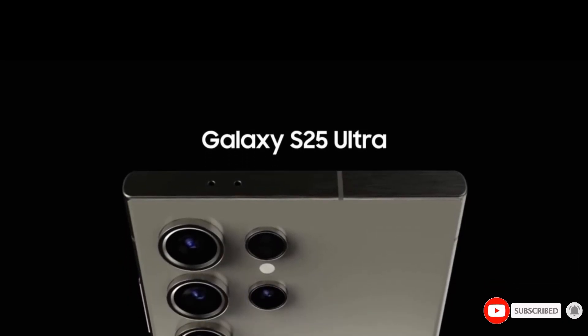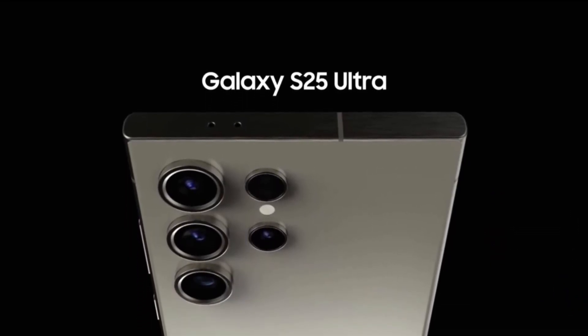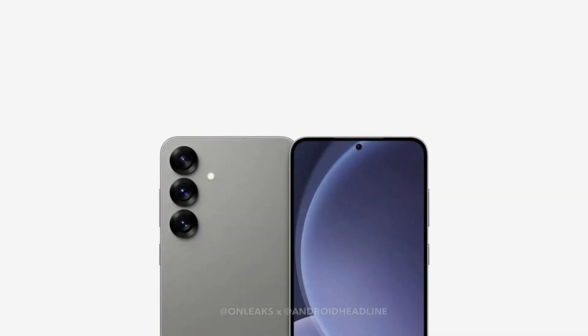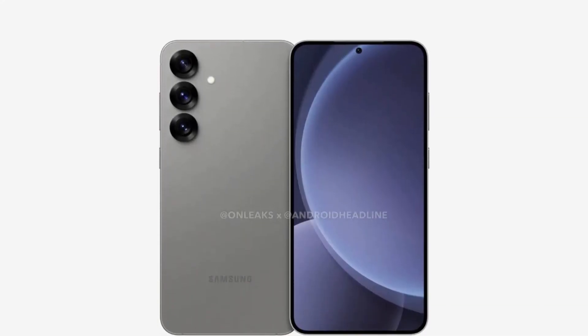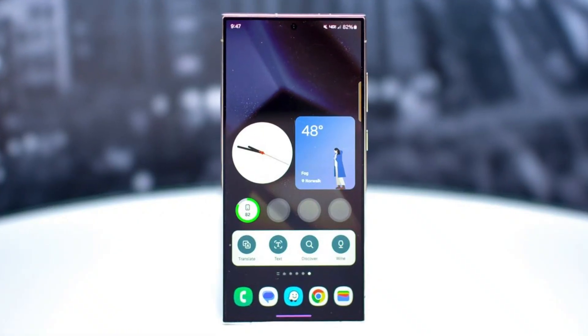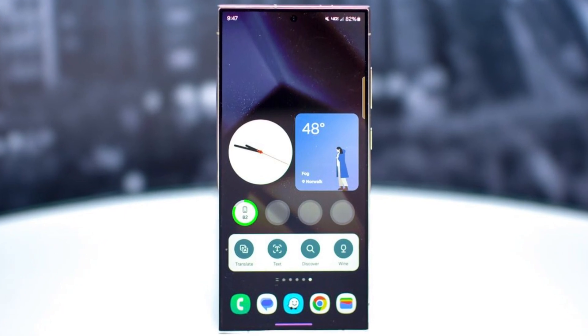If this timeline holds, the device could hit store shelves by the first week of February. However, there's another twist in the story — a rumored new addition, the Galaxy S25 Slim, might join the lineup. This ultra-thin model could either launch alongside the S25 Ultra or arrive later in April or May.